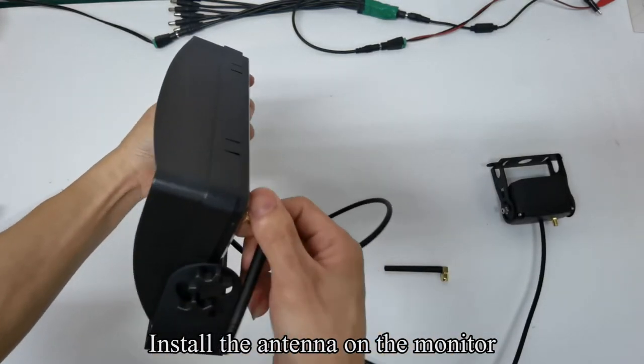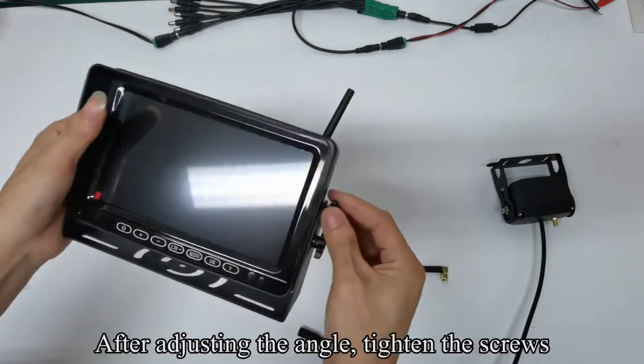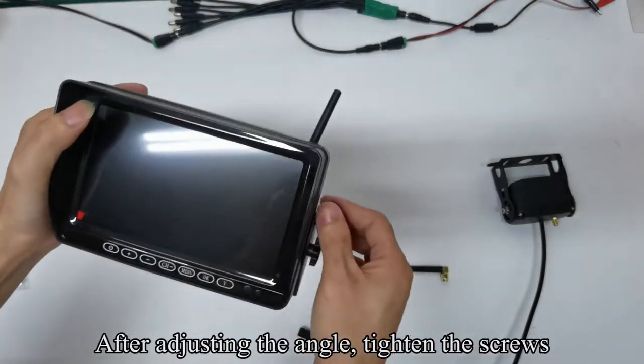Install the antenna on the monitor. After adjusting the angle, tighten the screws.